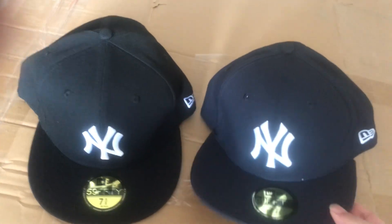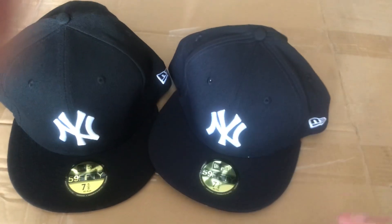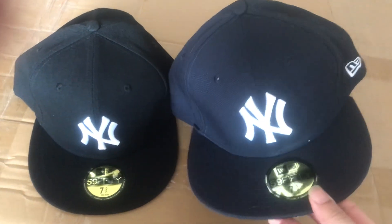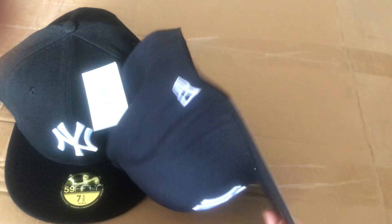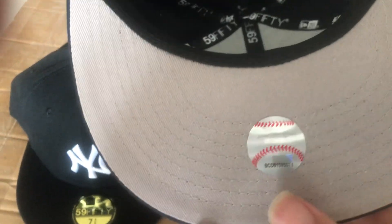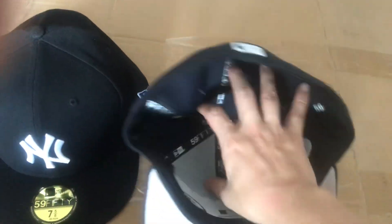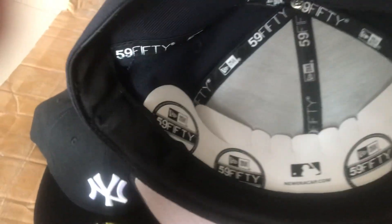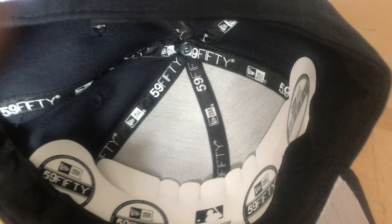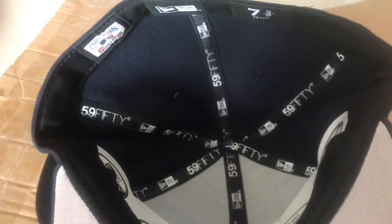Right now I show you the original one. At first glance they look the same, but let's see the detail. Almost the same, but I see a big difference — the paper on the inside. I think the paper can keep it a nice shape.